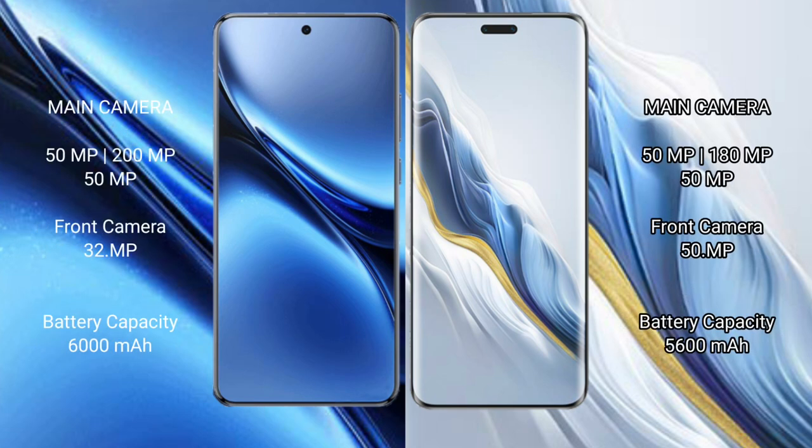Vivo X200 Pro features a triple rear camera setup: 50MP plus 200MP plus 50MP, and a 32MP front camera. Honor Magic 6 Pro features a triple rear camera setup: 50MP plus 180MP plus 50MP, and a 50MP front camera.